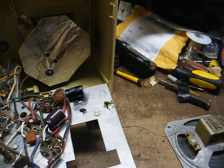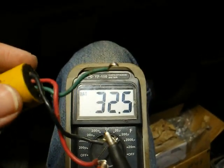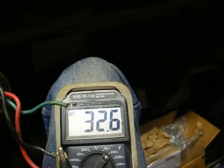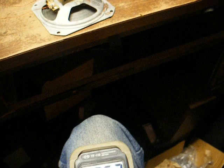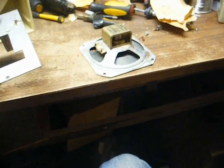Sounds like we're working again. Just for fun, we're checking this old filter — it's an 80-microfarad and a 40-microfarad. The 80-microfarad is reading 32, so that's a good bit weak. And the 40-microfarad is reading 25. So even though it only had a little bit of hum, it would have gotten worse over time. Might as well replace the capacitors with nice fresh ones and get zero hum.